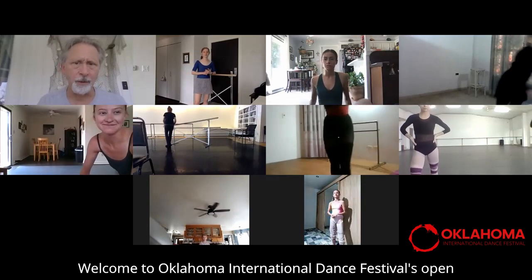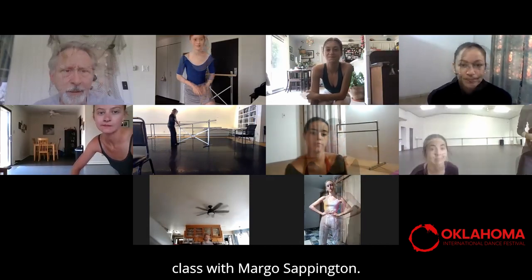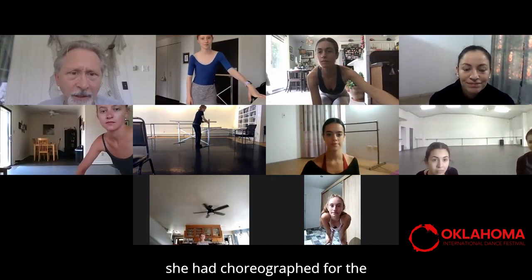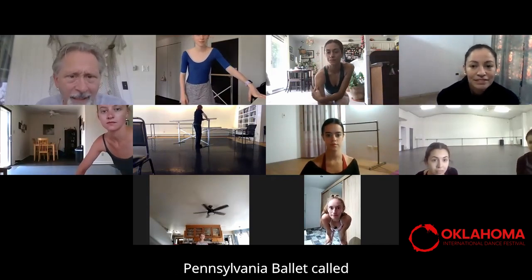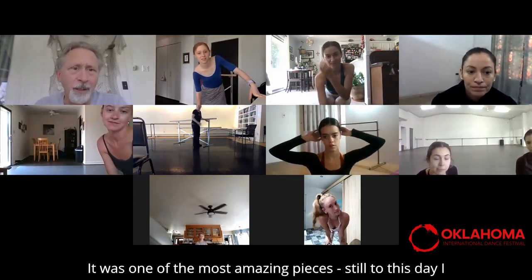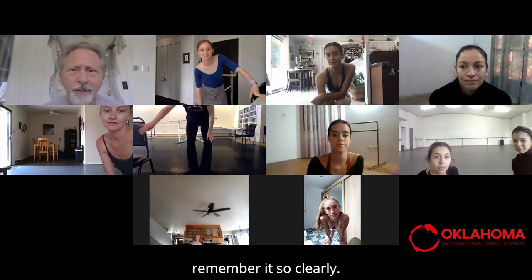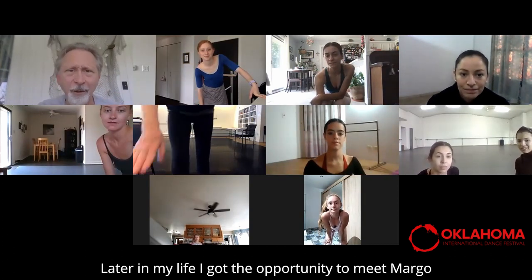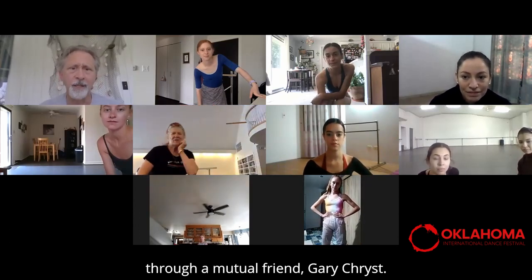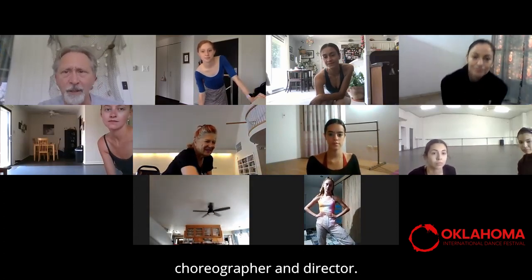Hi everyone. Welcome to Oklahoma International Dance Festival's open class with Margo Sappington. The first time I had an introduction to Margo was watching a piece she choreographed for the Pennsylvania Ballet called 'Under the Sun,' and it blew my mind. It was one of the most amazing pieces — still to this day I remember it so clearly. Later in my life I got the opportunity to meet Margo through a mutual friend, Gary Crist. Margo is an internationally acclaimed choreographer and director.